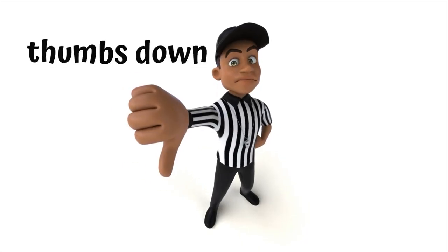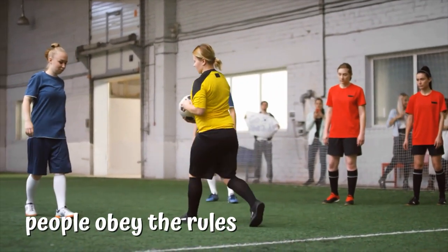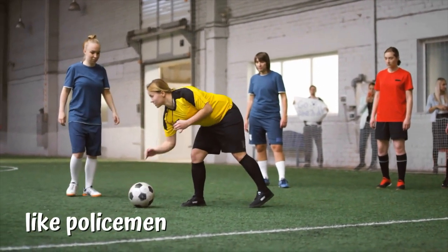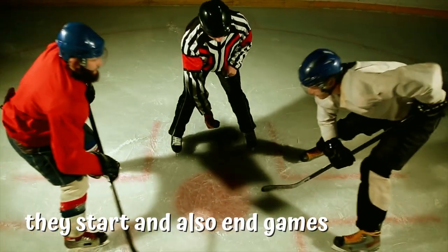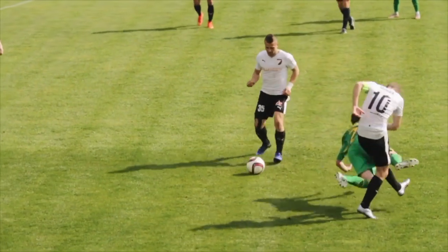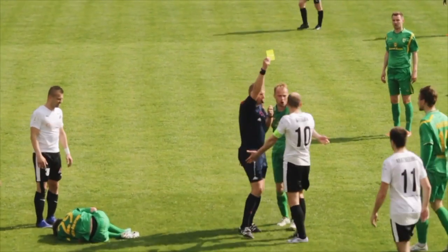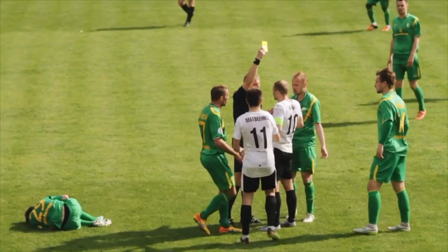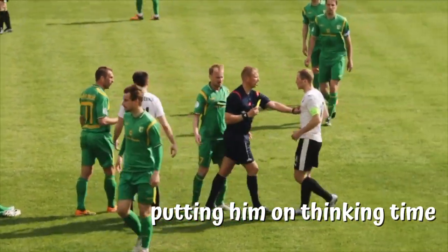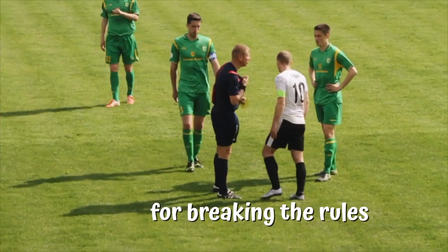U is for umpire. Umpires decide whether things are allowed or not — they make sure people obey the rules and behave themselves, a little like policemen. They start and also end games and competitions. Football — uh-oh, that player kicked that guy, that's bad behavior. He fell over. The umpire doesn't like it. They're putting him on thinking time while they sort it out.